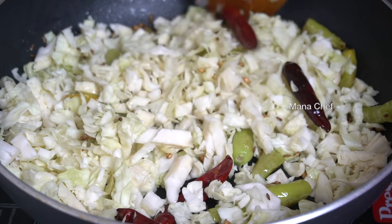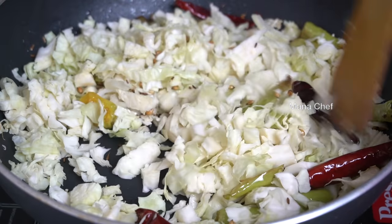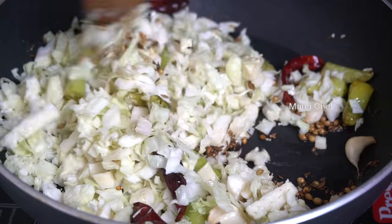Start with 150 g of cabbage, then add 10 g cabbage.